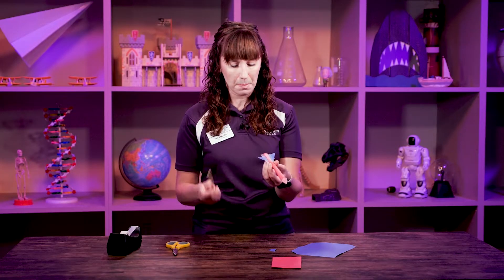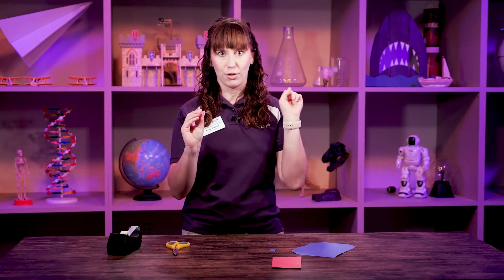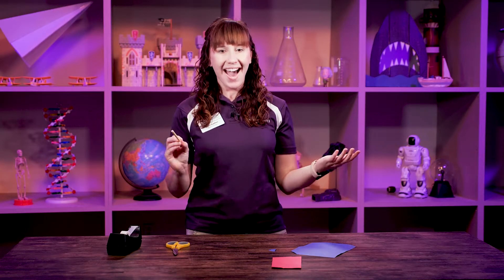Now to launch — pretty simple. Put your straw here. Are we ready? Can you count me down? Three, two, one, fire! It flew. That was our thrust.